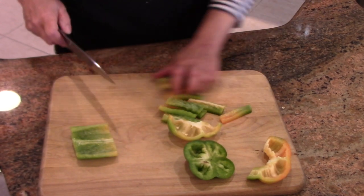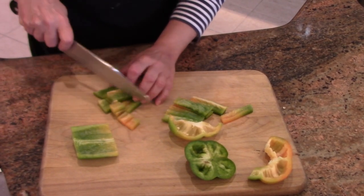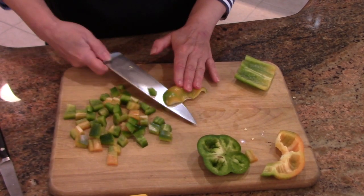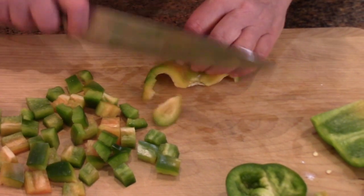And then from there, if you need to do a dice, it's easy — you just turn everything and make a dice. And then this piece, you can either cut it to be thinner or just cut around the piece.